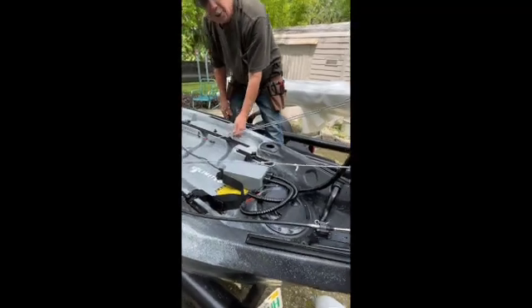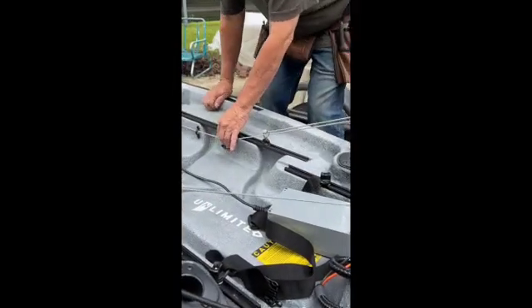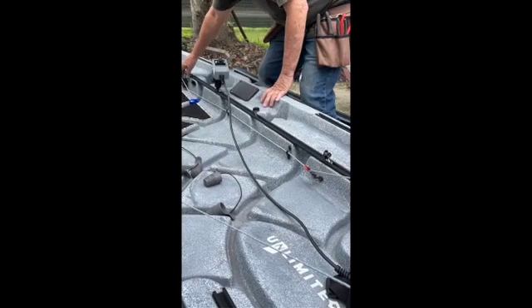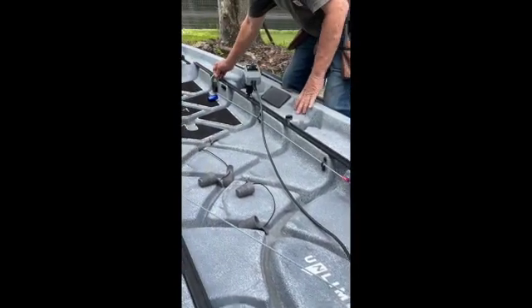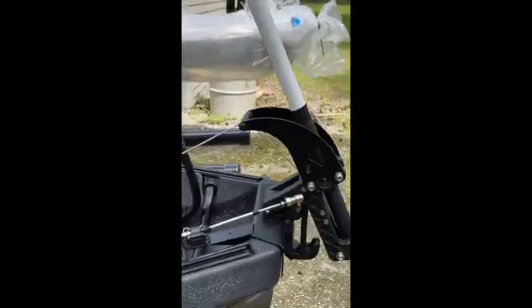It's anchored right here, comes up through the pulley, then down to a second pulley on a pad eye. I run it right along the inside of the gunnel. You're going to have a knot here with a loop in it, so it's always going to stay tight. Look at the motor now — it's effortless to pull up.